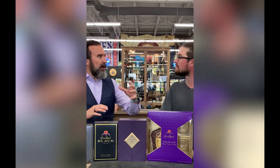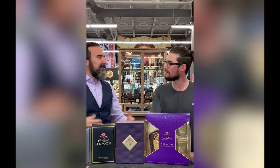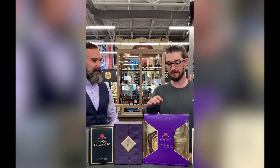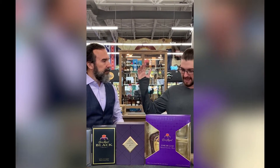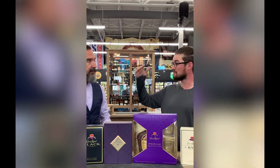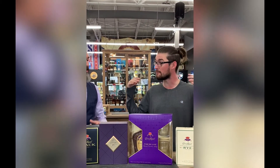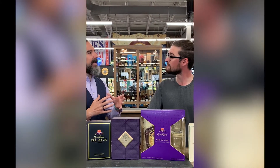Then we start thinking about age and all of that. Next thing you know, we have this big box of building blocks for our blend. On the regular Crown Royal blend, what's the age range? The average is probably around eight years.